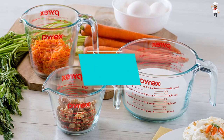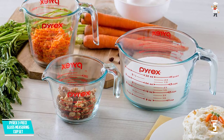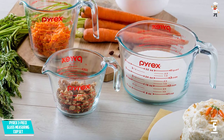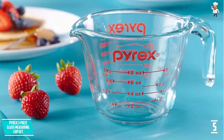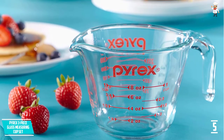We believe that a glass measuring cup should be an important addition to your kitchen because it eliminates guesswork. On that note, we bring you the Pyrex measuring cup set, which has up to 3 pieces of glass cups. Although they are purely made of glass, these cups promise to deliver a reliable response.